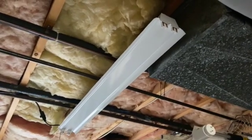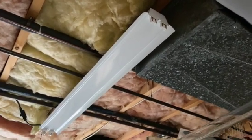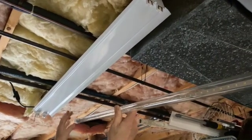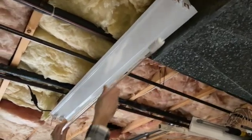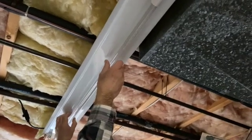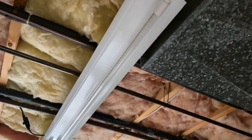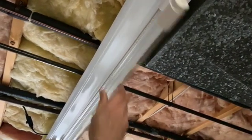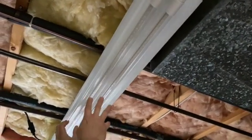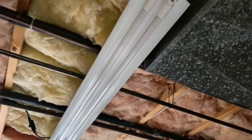We're going to install the new LED tubes. I've got the fixture back up, and this end is going to be powered because that's where the cord is. On the tube you can see there's electronics on this end — this is the end that's powered, so it has to be installed here. You install it just like a regular fluorescent tube. You want to turn it so the LEDs are pointing down. Some people actually flip the tubes around and have the LEDs pointing up into the reflector to soften the light, but I like the way it looks coming down. Let me turn this on and see how it works.